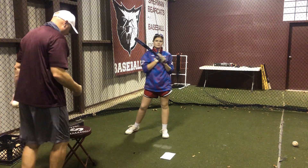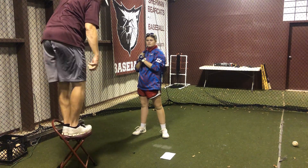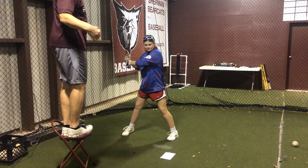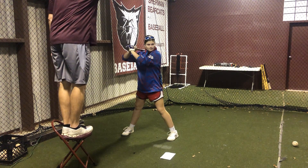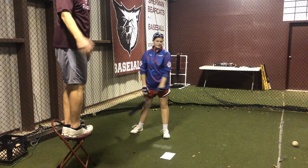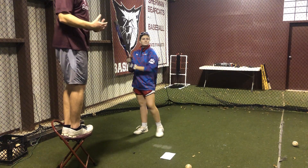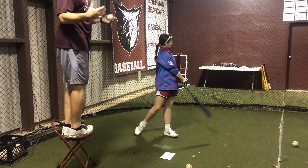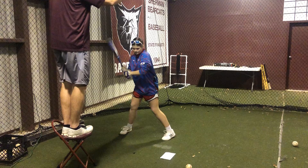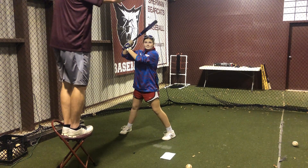Now for the fastball, I'm gonna stand up on the bench to give her a little more time. On the fastball she's gonna have to hit before it actually hits the ground. She gets to launch position and hits it before it bounces. This is going to simulate, in our world, 85 plus. If she can get to it before it hits the ground, then she can catch up to a fastball.